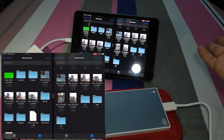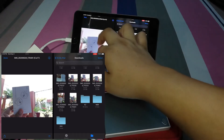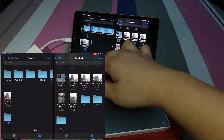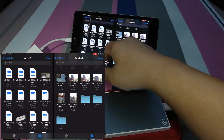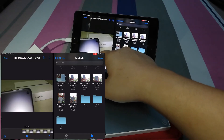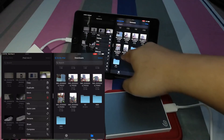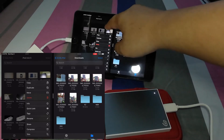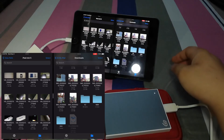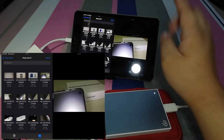Let's say we'll just transfer a video. Before anything else, we'll just click it here — it's been read. We'll just put some videos. You can see here it's working. Right now, we'll just transfer this video from the hard drive going to the iPad. It's already been transferred, and as you can see it already reads the video.